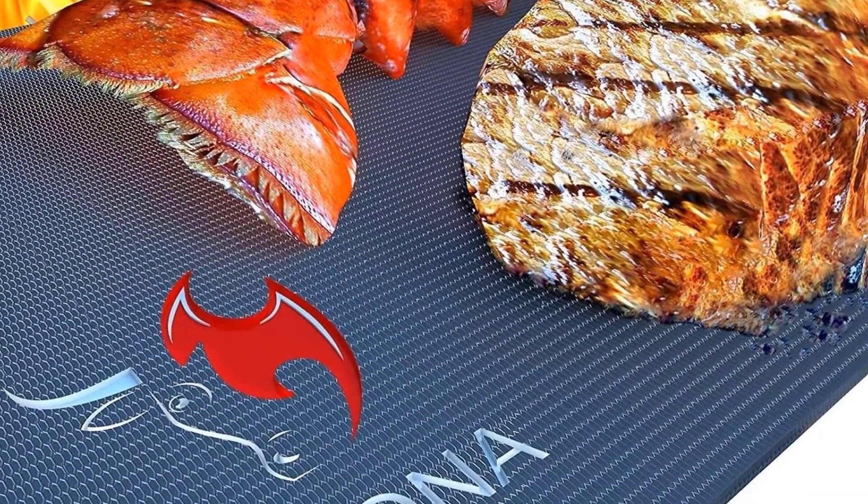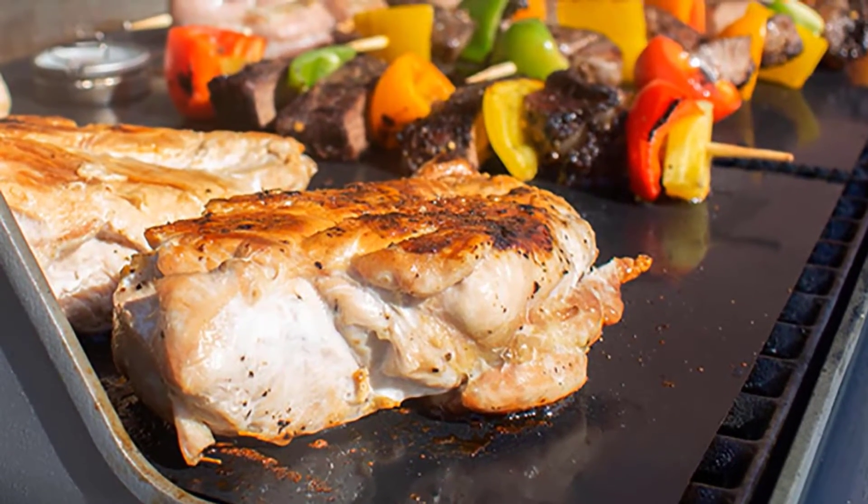Advantages: Non-stick barbecue grill mat. Easy to clean. 600 degree maximum heat. PFOA free.